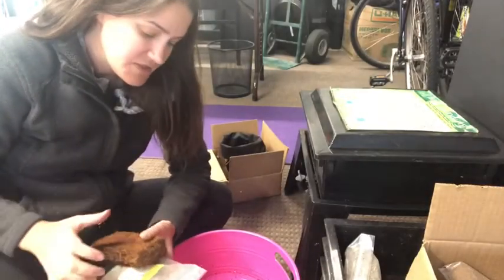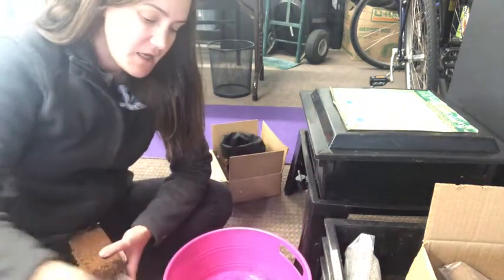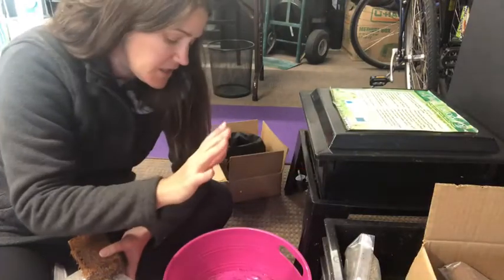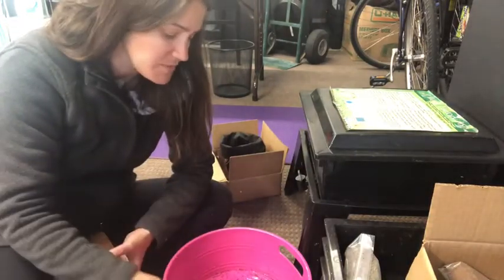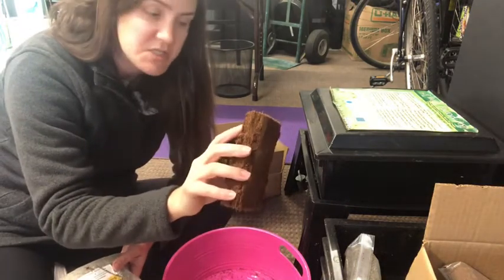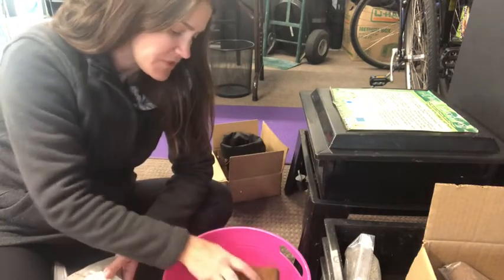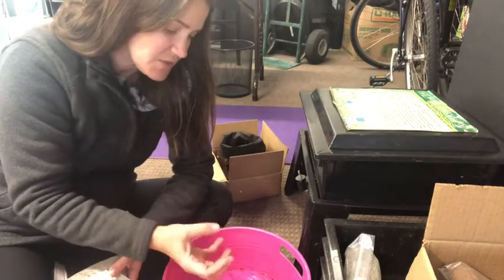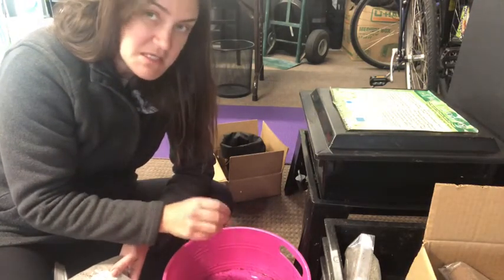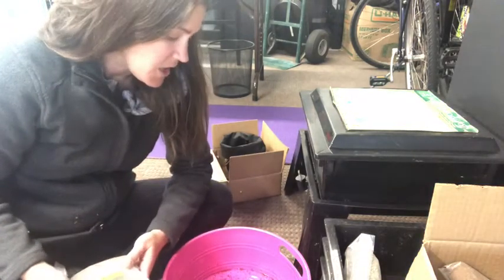So what I have here is a little bucket with some water in it. When I got the worm factory tower it came with the materials needed to start new worms. We have to soak this coir, which is coconut coir — this is going to be a starting material for our worms. I'm going to put this in the water and let it soak and it'll start to break apart. We want to make sure the coir is moist and easy to break apart but not soaking wet. We don't want to drown our worms.